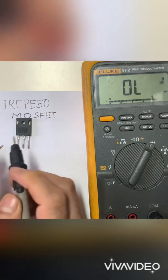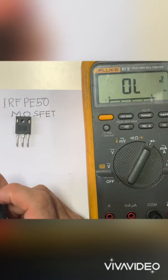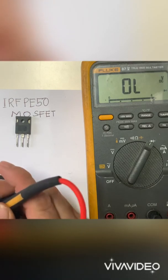So this is a good MOSFET. Thank you for watching, bye bye.